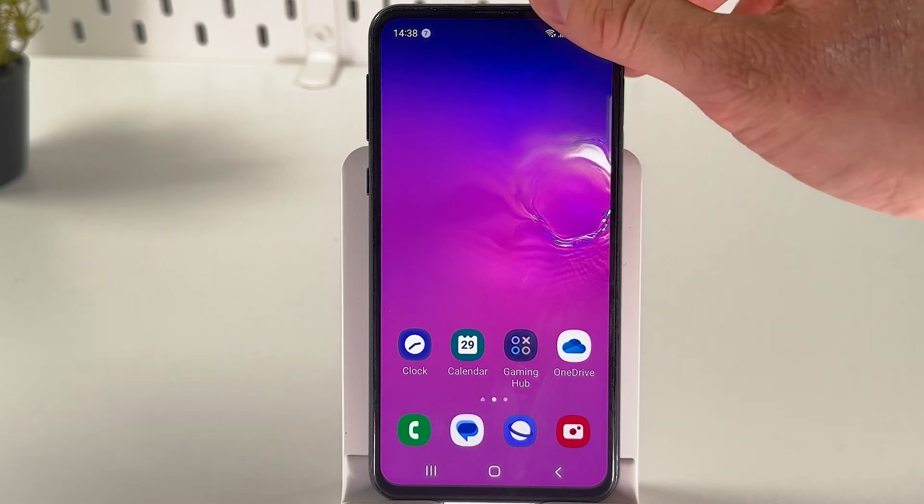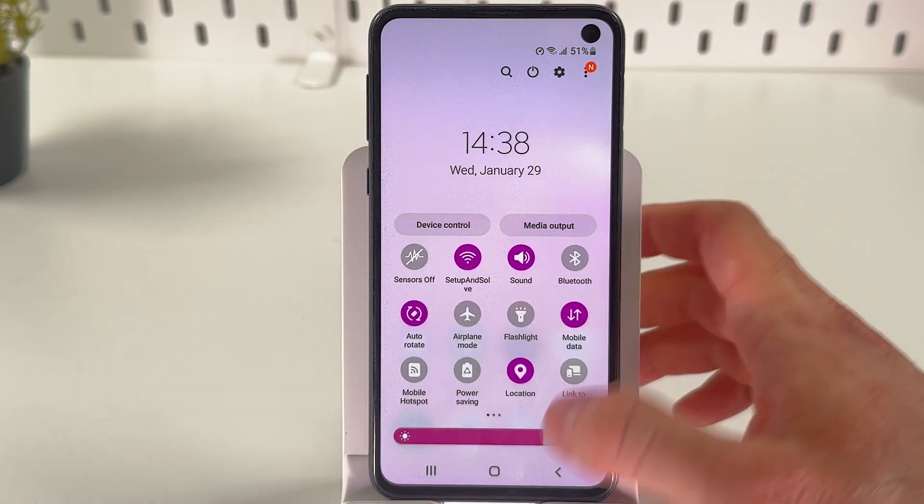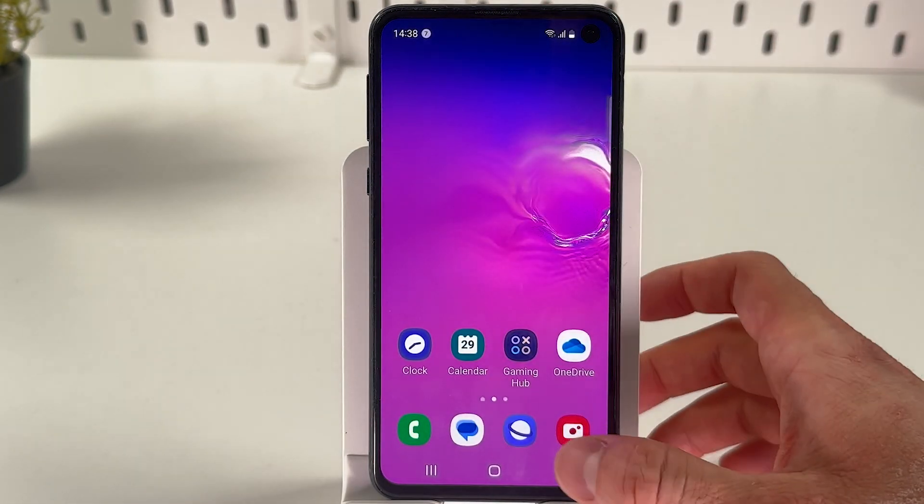This means that all sensors are disabled — like the camera and microphone — and the camera is protected from app access. To regain access to the camera, simply swipe down from the top again and tap on the Sensors Off option.